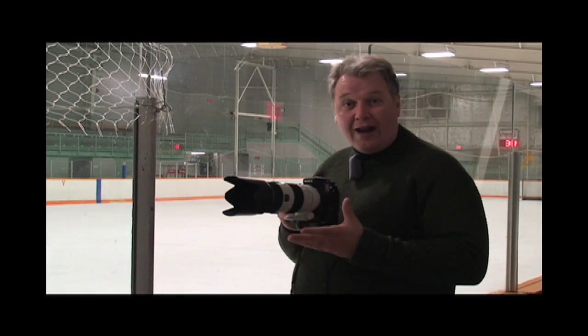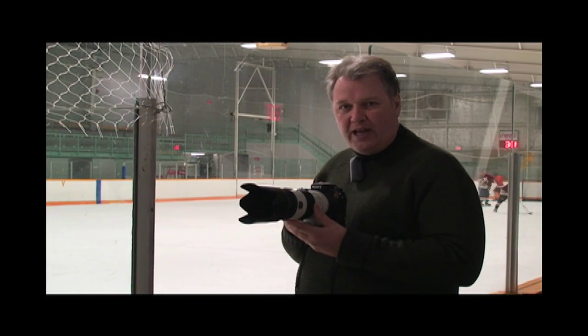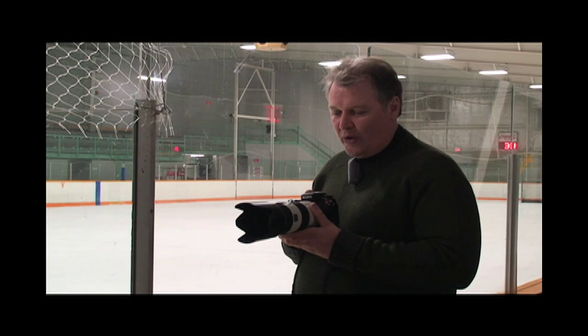This lens is a faster lens — it has a wider aperture of 2.8. This is the 70-200mm f/2.8 zoom lens, and you need that wide aperture to let as much light in as you can, because again it's a low light situation.